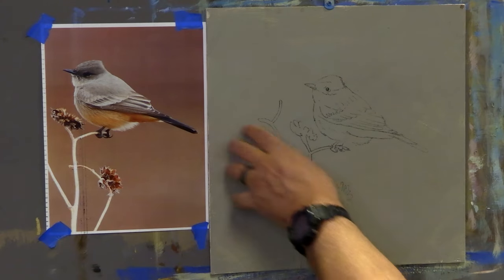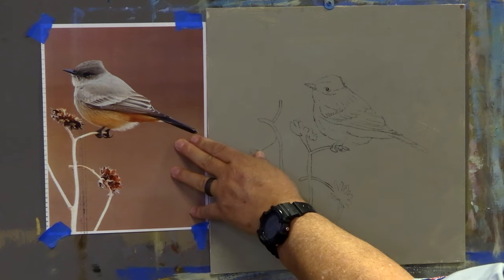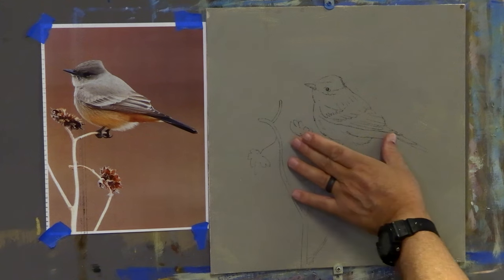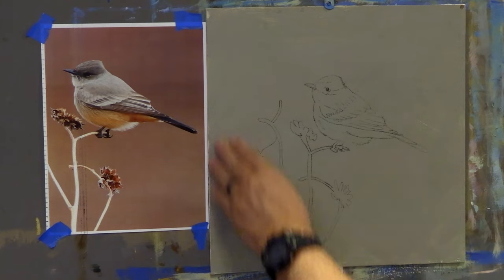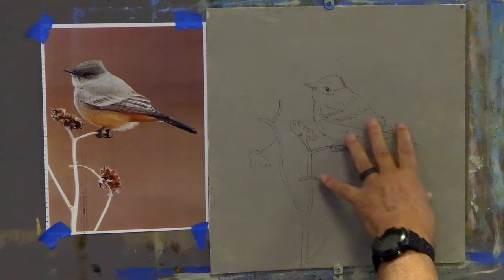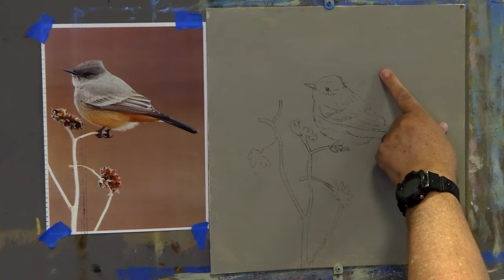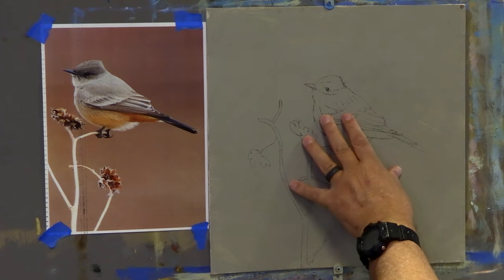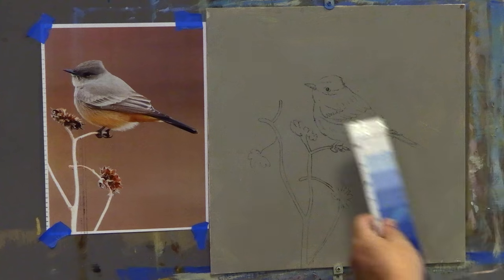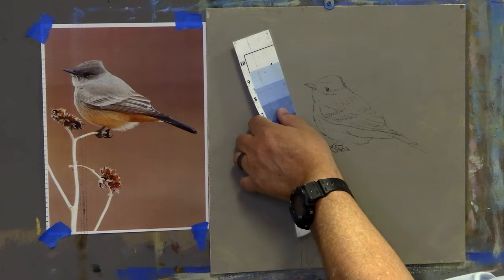Here's the Say's Phoebe, and here's the photograph I got from Adobe Stock Photo — I purchased it so we can use it. I put it up on a board that's 14 inches by 14 inches; I thought it would make a beautiful square painting. The background is made from burnt sienna, a little bit of blue, green, and white, just to make about a value seven or so — right between an eight and a seven, about seven and a half on the value scale.